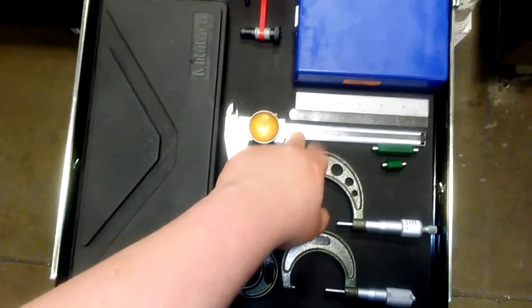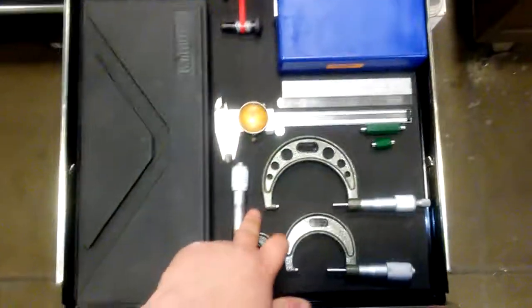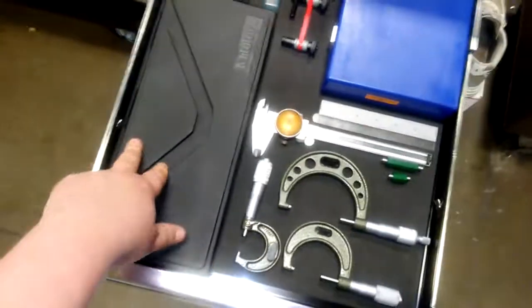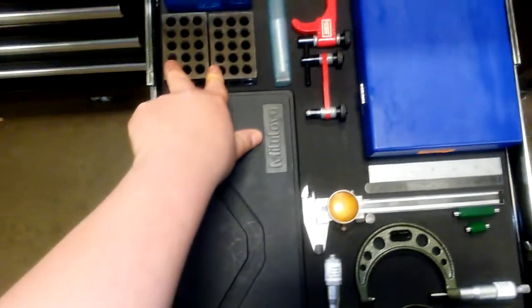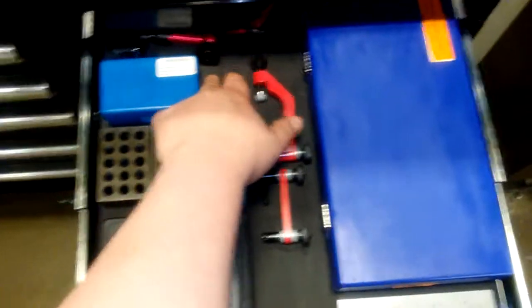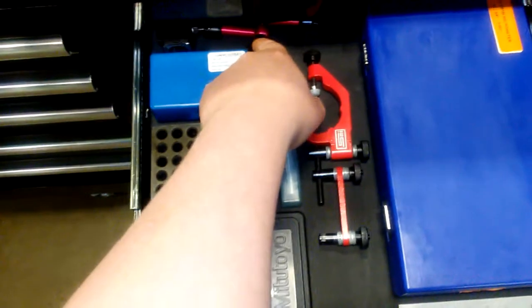Mitutoyo dial calipers, Mitutoyo OD micrometers, and a set of eight-inch Mitutoyo Digimatic digital calipers, 1-2-3 blocks, and a test indicator.